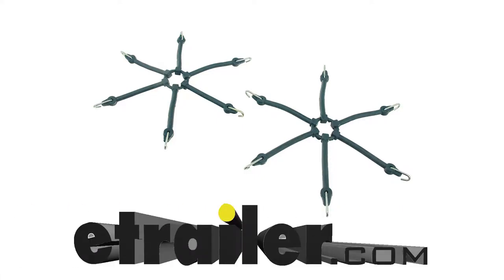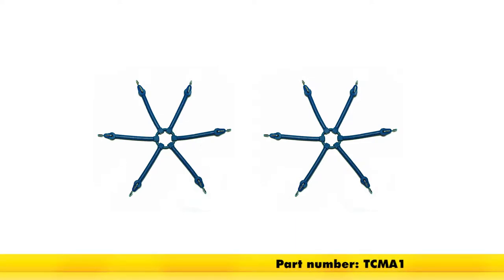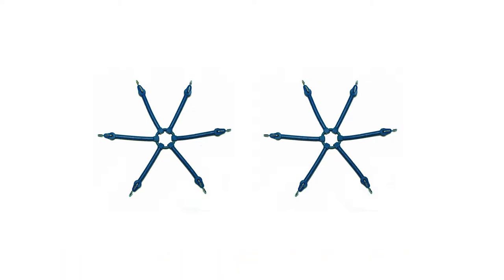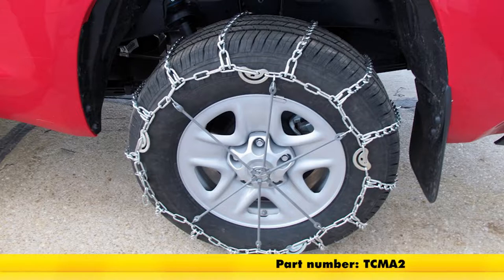Today we're going to be taking a look at the Titan Chain Multi-Arm Rubber Tire Chain Adjusters. They're available for passenger vehicles with part number TCM A1, and that'll work with wheel sizes between 13 and 20 inches. They're available for light trucks with part number TCM A2, and this will work with wheel sizes between 14 and 24 inches.